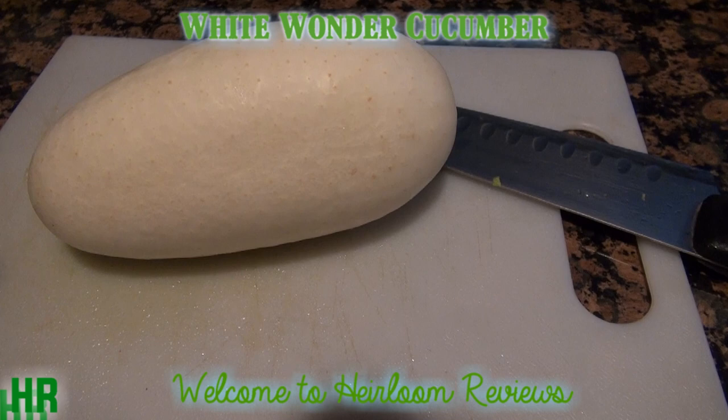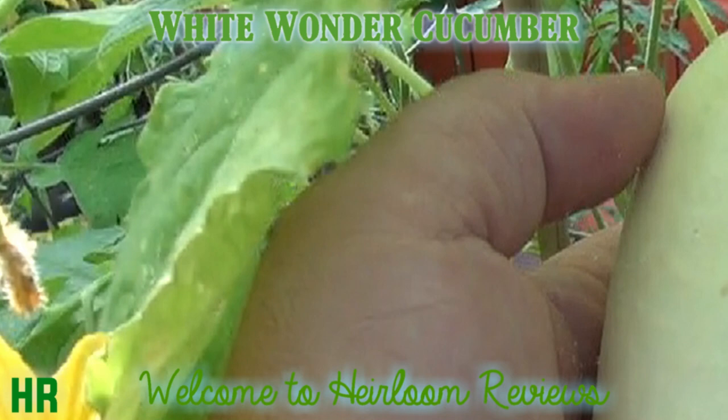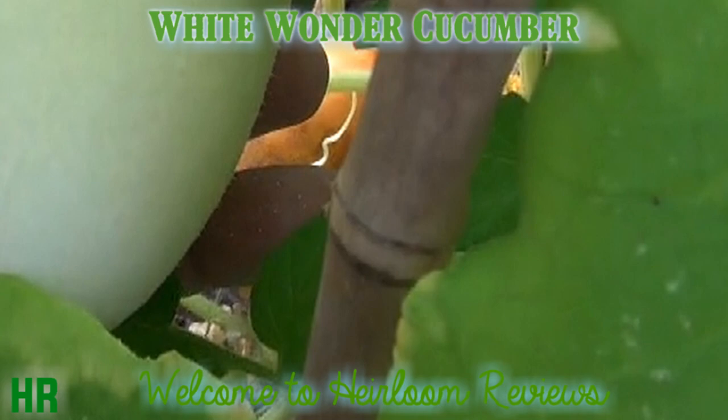We're going to take a look at my big white cucumber — we're going to do a review on the white wonder cucumber. My cucumbers really didn't do too good this year.